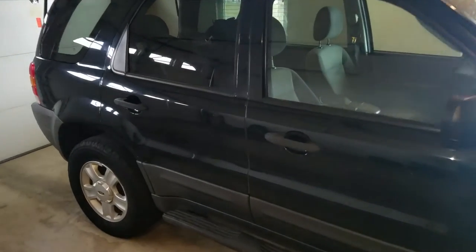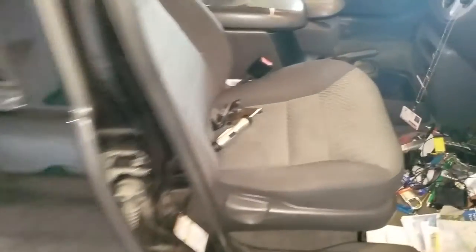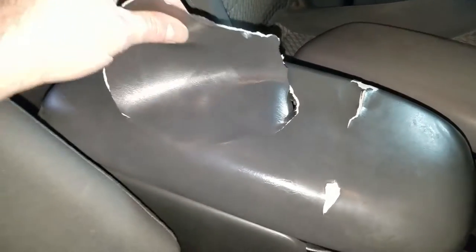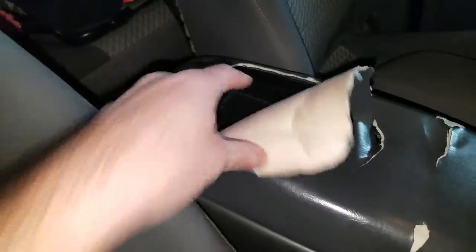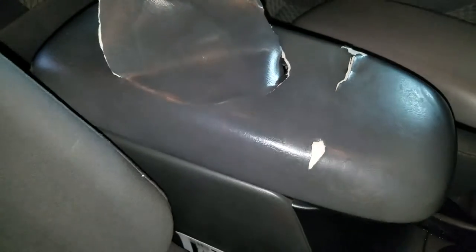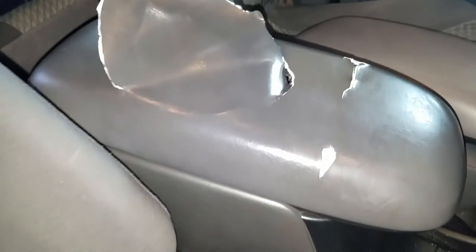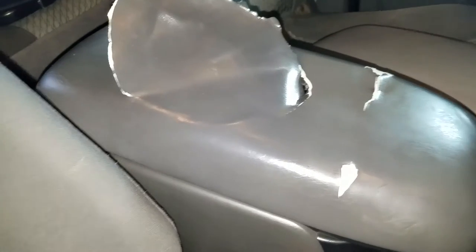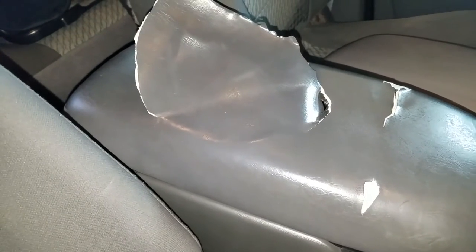Hello everybody, Brendan here aka MrWeaverFace, and in this video I'm going to show you how to replace the center console armrest. As you can see this one has seen better days — the fabric is torn, plastic beat all the way through. There are the pieces I dug out of there. A lot of wear and tear over here. This car is going on 13 years old but still running strong, so I want it to look as good as it can. This is starting to look a little aggravating.